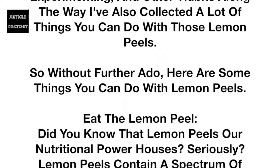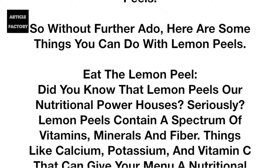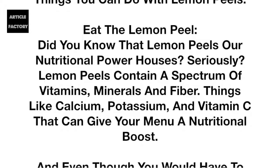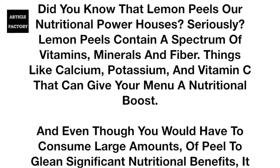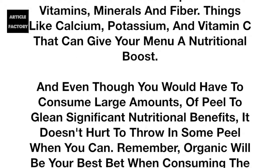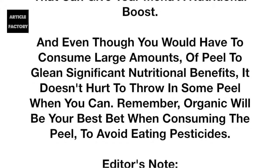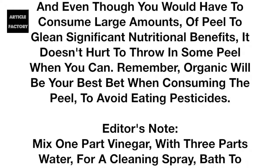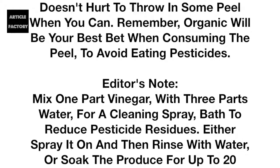Eat the lemon peel! Did you know that lemon peels are nutritional powerhouses? Seriously, lemon peels contain a spectrum of vitamins, minerals, and fiber — things like calcium, potassium, and vitamin C — that can give your menu a nutritional boost. And even though you would have to consume large amounts of peel to glean significant nutritional benefits, it doesn't hurt to throw in some peel when you can. Remember, organic will be your best bet when consuming the peel.